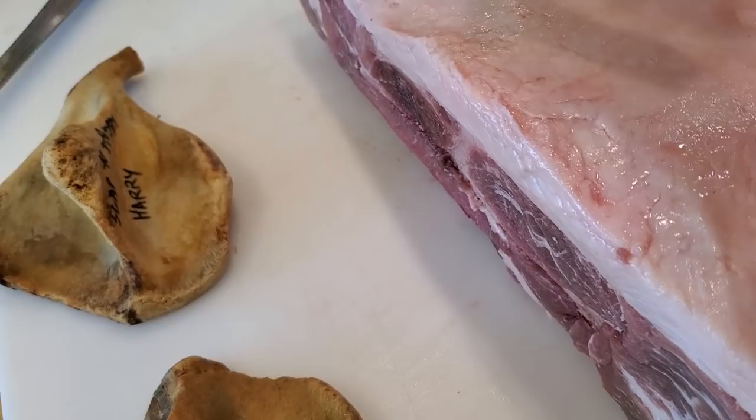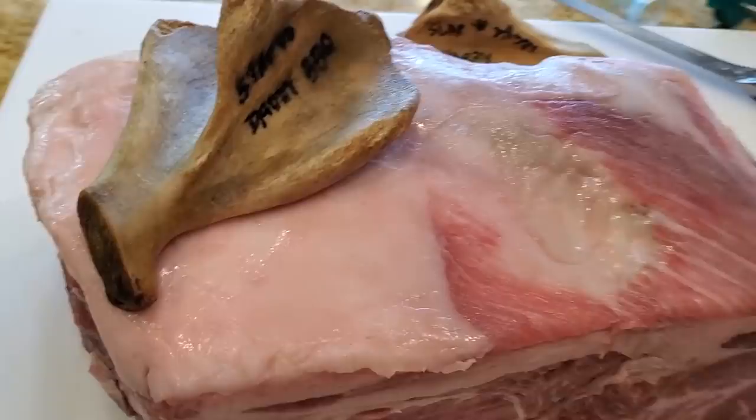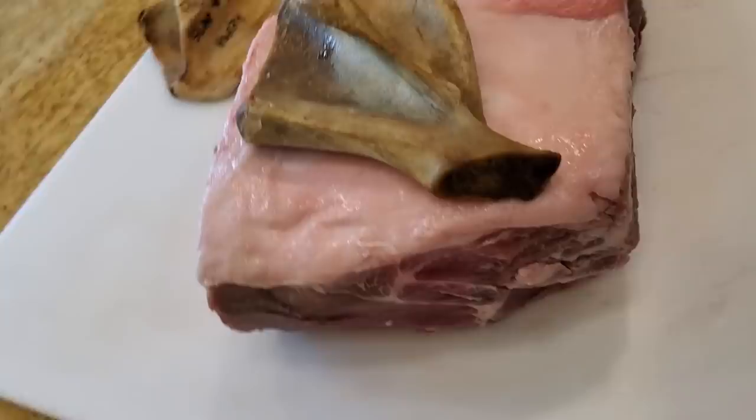The pork shoulder or pork butt actually has a bone sticking out here. I put a prop here as a teaching aid to show you guys that the bone runs through the shoulder. We're going to do about half of the pork butt competition style and the other half a backyard style, and I'm going to show you a special technique where there's actually no seasoning — because you can get great flavor and bark out of it even without any kind of seasoning.